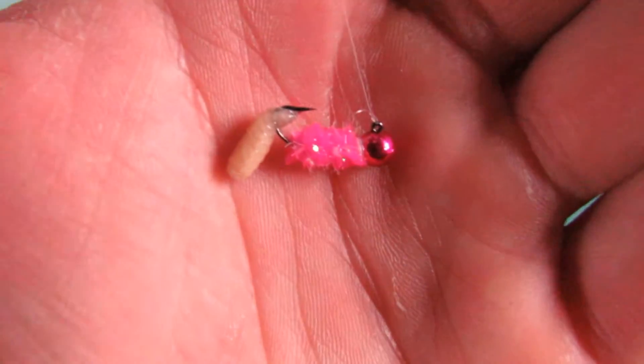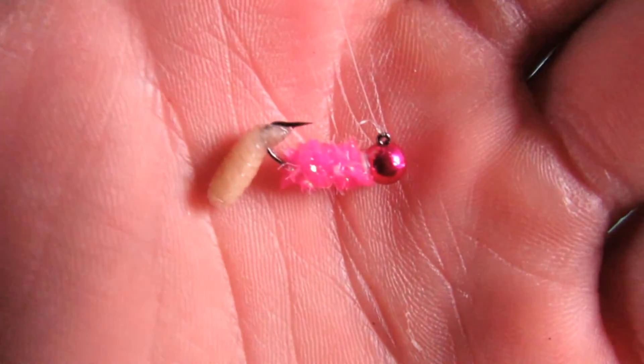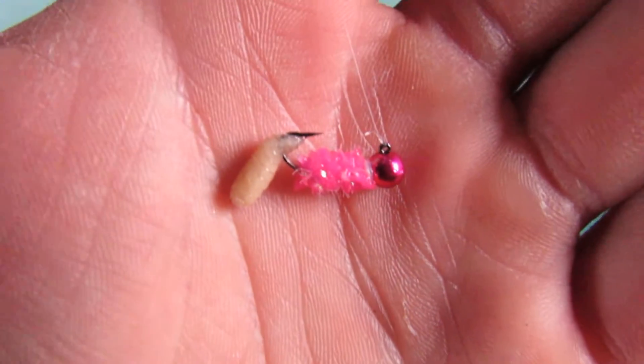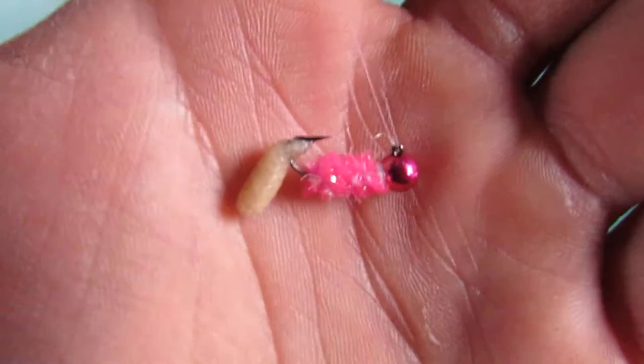So here's a little bit about the tungsten flash mite. It all starts on the head — it has a tungsten head that's about 4 millimeters. And then as we work down, it's a low profile jig with a flashy body and then a size 12 hook that's razor sharp.